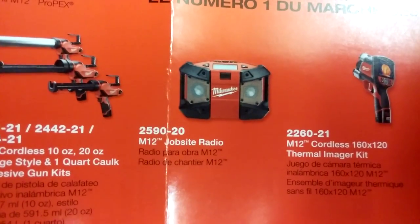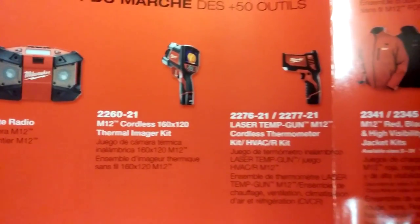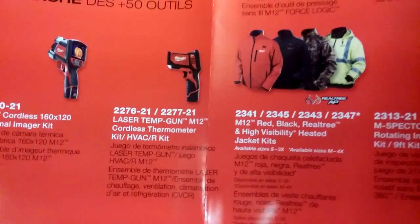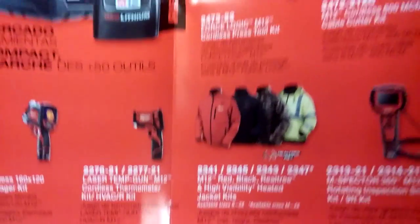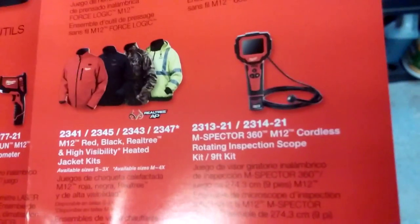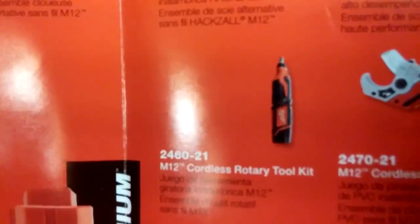I got a little radio here — check this out. Laser gun. Look at this — a heated jacket! A 12-volt heated jacket kit — what the heck! If anybody's got one of these, come on, you gotta do a video. But anyway, all right, enough of that.